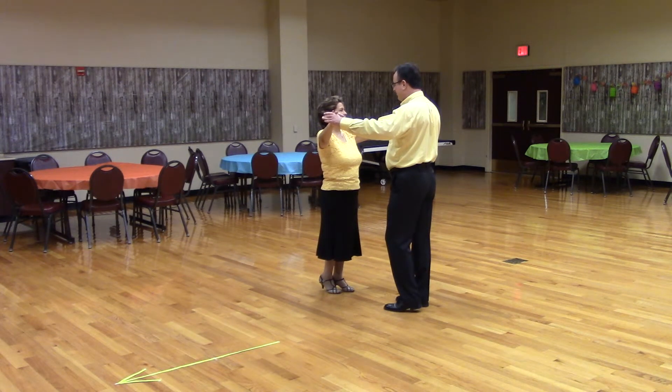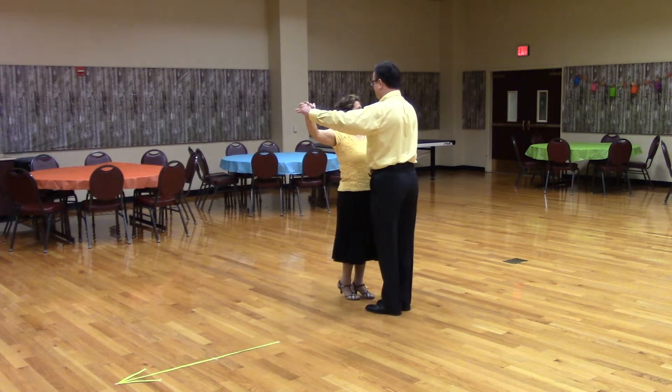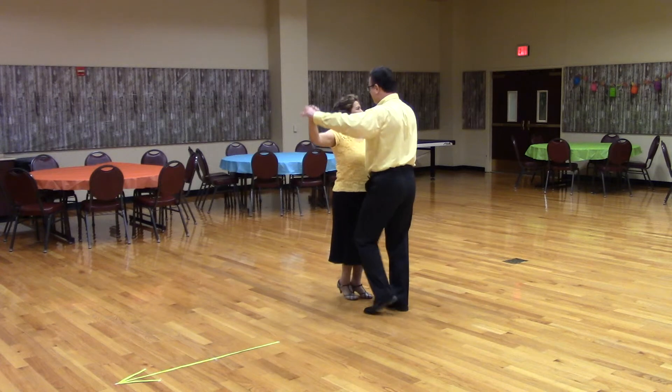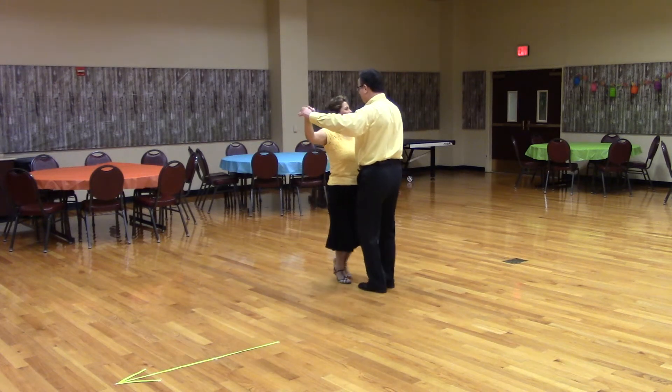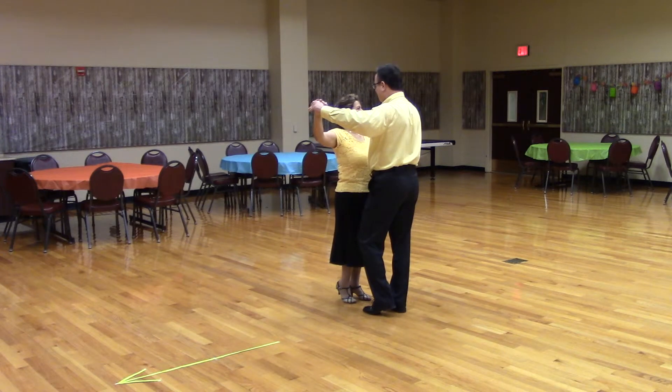So here's what it looks like. Get in closed position, facing wall, lead foot free. Ready? Box.